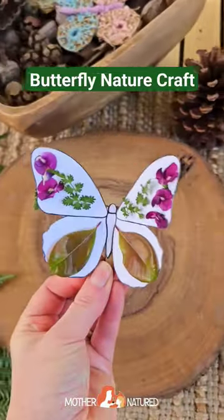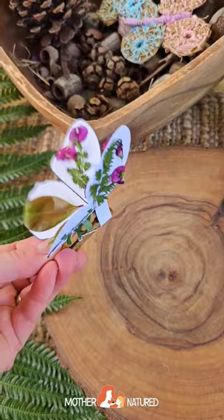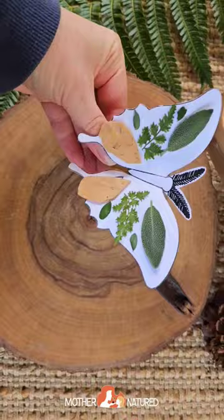If you've been looking for a pretty butterfly nature craft, you'll absolutely adore this gorgeous template. There's also a moth one too and they flap just like a real moth and butterfly. They're so pretty.